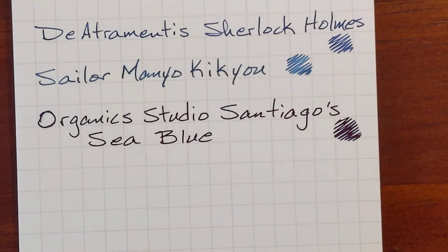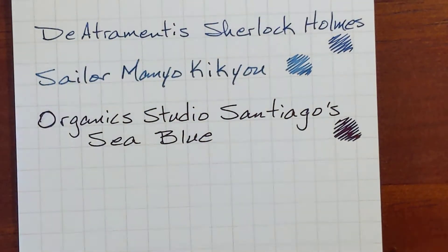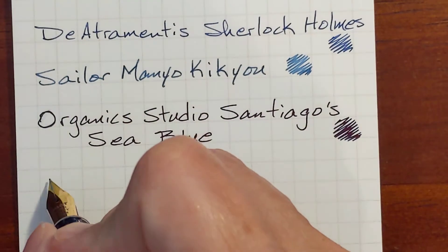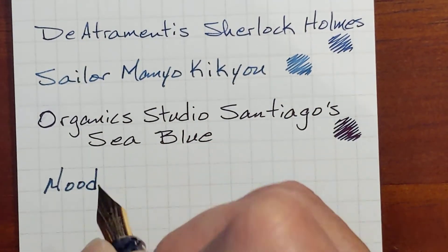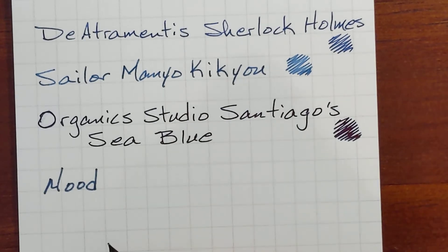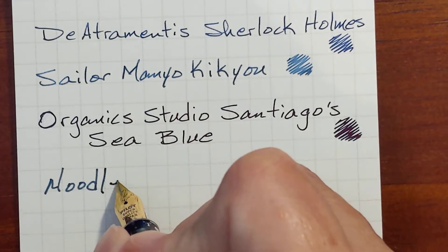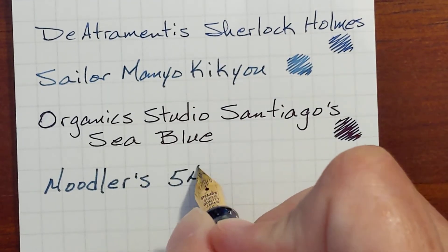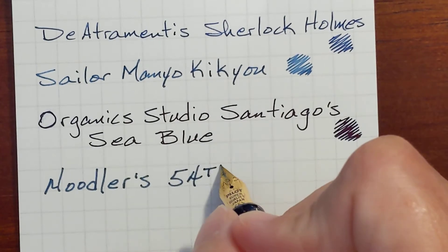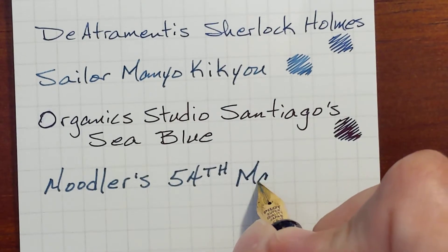Now we're getting into the Noodler's inks. This is Noodler's 54th Massachusetts. These next two Noodler's inks — I've been surprised by how much they spread. They don't feather, they just spread, at least on the papers I've tried.